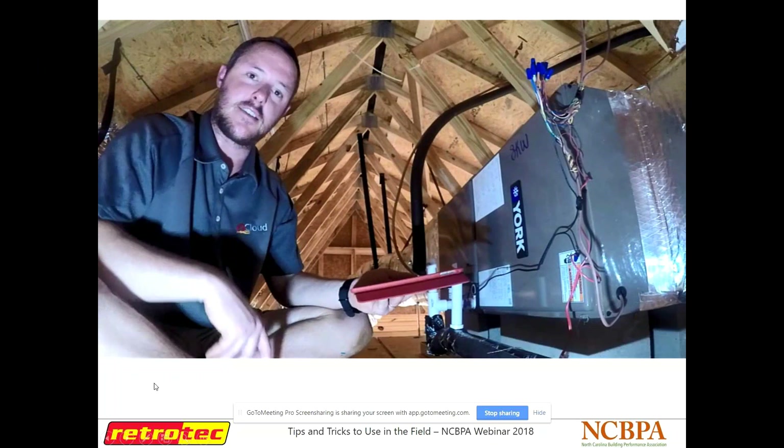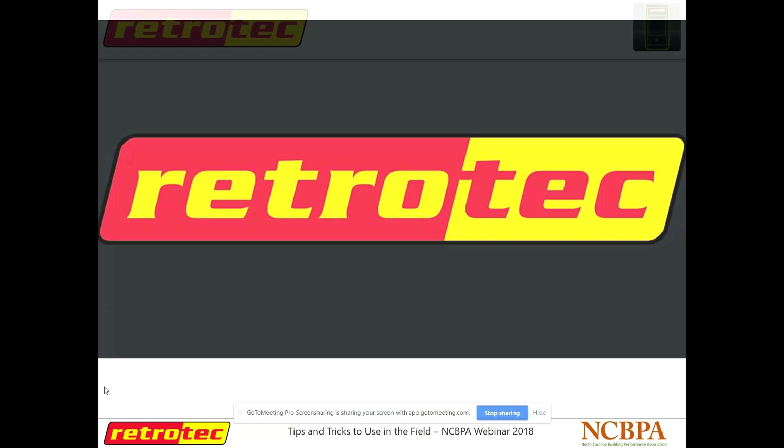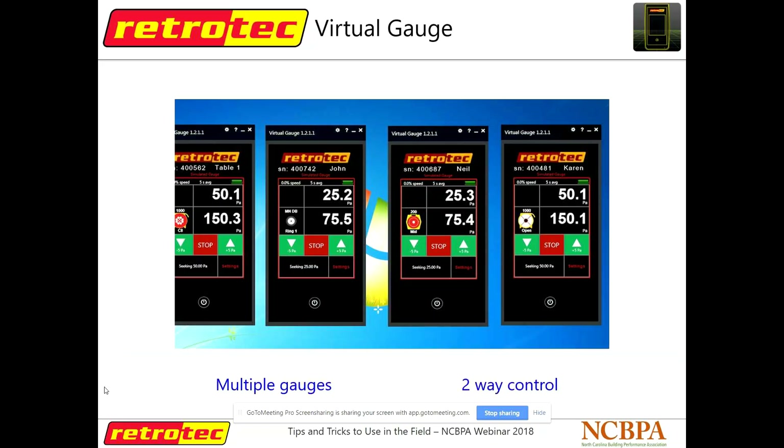Unfortunately I won't be able to show that demo — I'll be posting this video on YouTube if you want to see it. But basically what it does: I was up in an attic with an air handler with my smoke device, and my duct tester was down below pressurizing the ducts. I didn't have to keep running up and down the ladder to adjust fan speed or have a second person with me. I was able to remotely control my fan from the attic, go around with my phone in one hand and the smoking device in the other, and find leaks in the air handler.